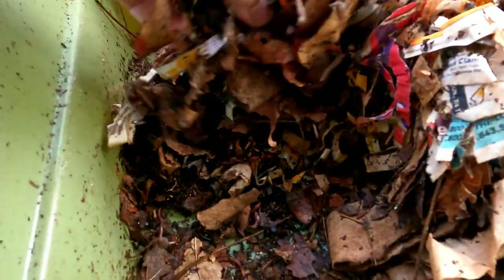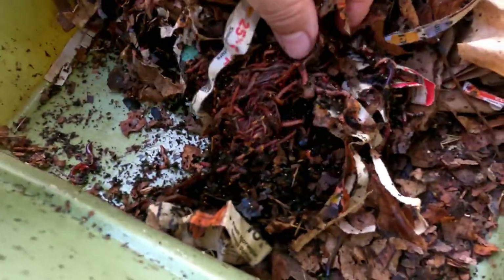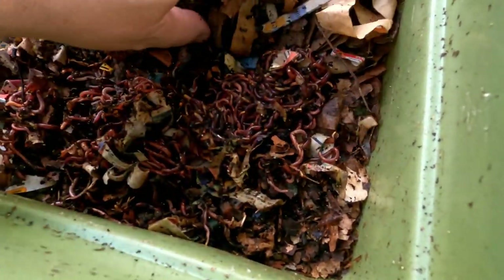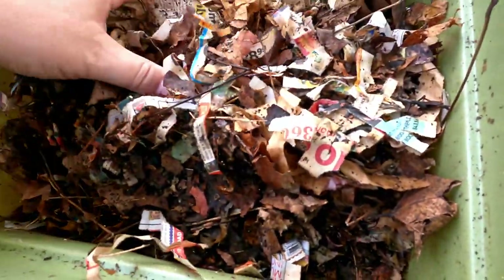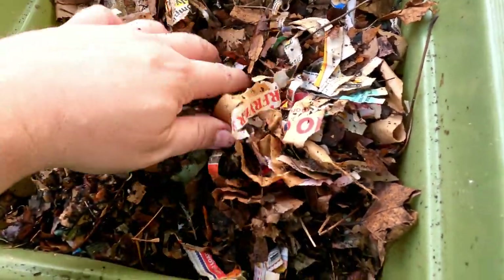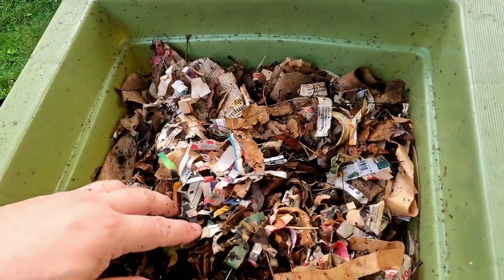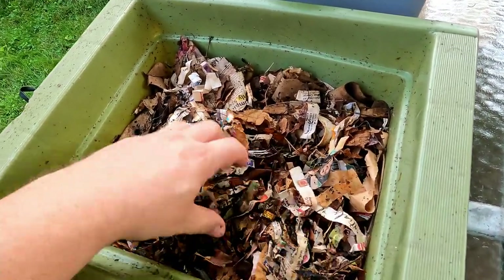We put these little guys on the scale before we released them in here, and we determined we had about three quarters of a pound of worms in this container. Actually, here's a whole bunch of them together — maybe this is just what I was missing. They were jumbled together in one spot, and that could be because of the material becoming a bit overly dry.